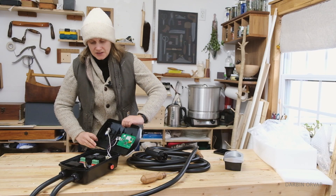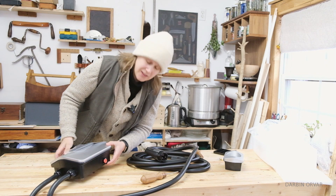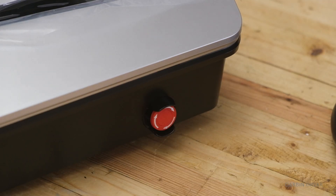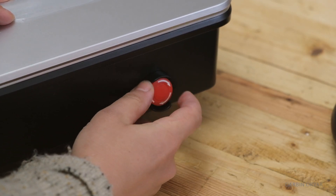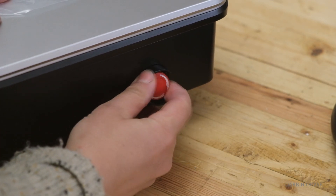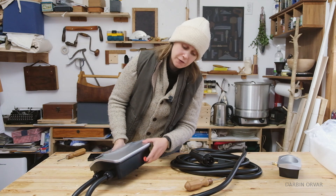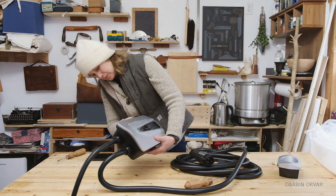Something kind of interesting about this unit is that there is an emergency shutoff button on the side. This is a manual button, so you have to actually activate it manually if you have an issue — if something is going wrong with your car, you have that option. I have reviewed a couple of EV chargers at this point, and this is the first one that has had one of these emergency shutoff buttons.